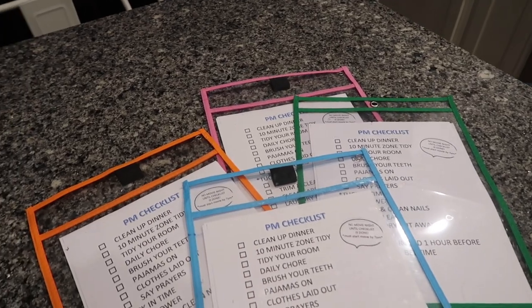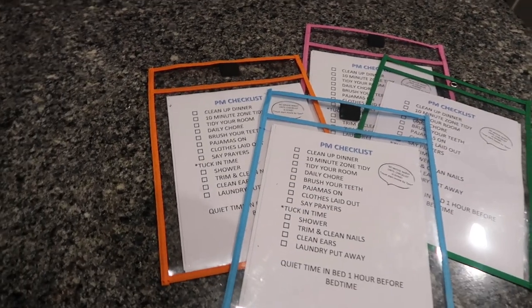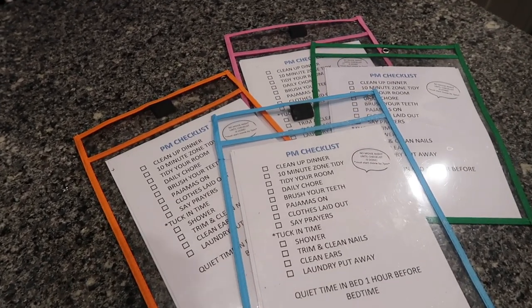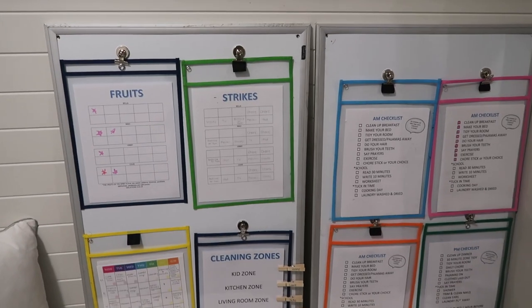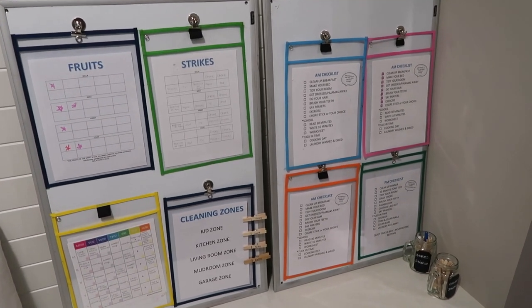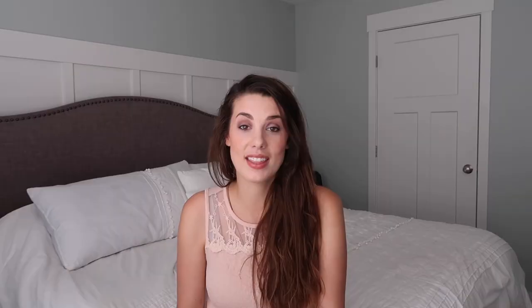The next homeschool supply that is a must is some sort of reusable pouch. I like to get the dry erase pouches — you can get them at Dollar Tree, order them off Amazon, Target, or Bullseye Playground carries them as well. If you don't like the dry erase pockets, you could also use a laminator — laminate anything and use a dry erase marker right on it — or even just page protectors. Having a way to reuse worksheets is awesome, and you can even make daily chore lists or checklists for your kids that they can wipe off at the end of the day.